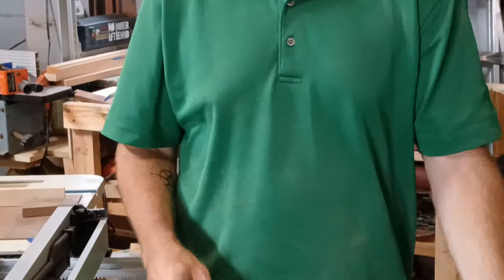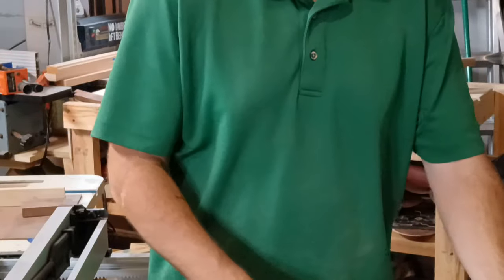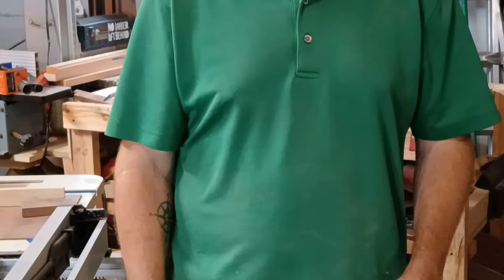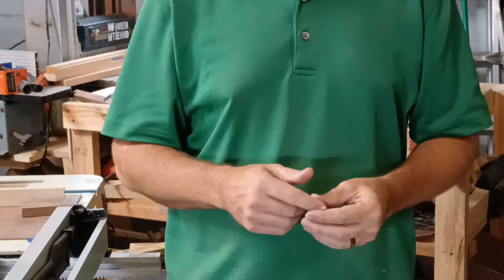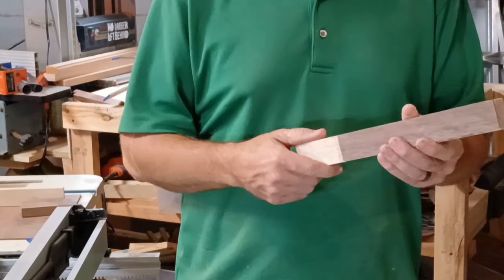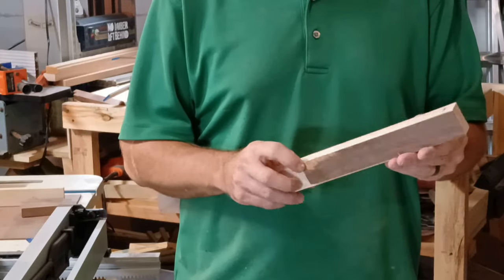Alright, that's one mallet head down, ten more to go, and I need to get these done by June 1st. So I'm actually going to put some different shapes on these handles and do some different things with these.